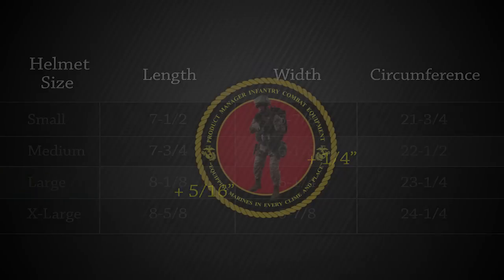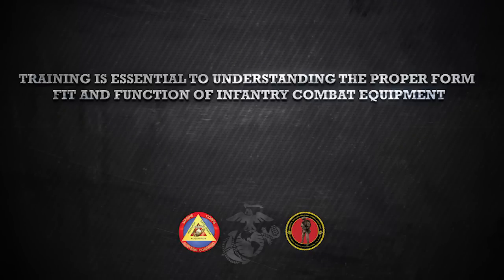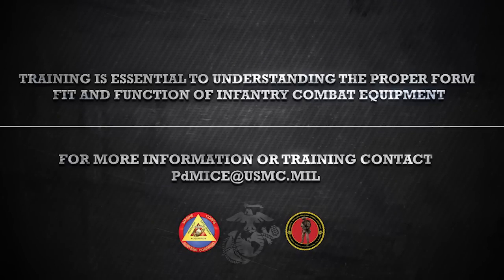It is imperative that you follow the procedures outlined in this video and the quick reference guide. For more information regarding the ECH or questions regarding any other infantry combat equipment, please contact the program office at pdmice@usmc.mil.